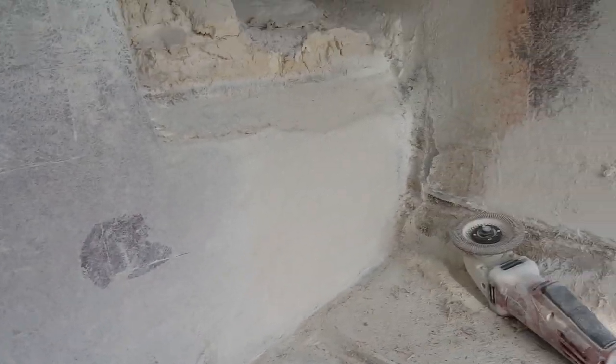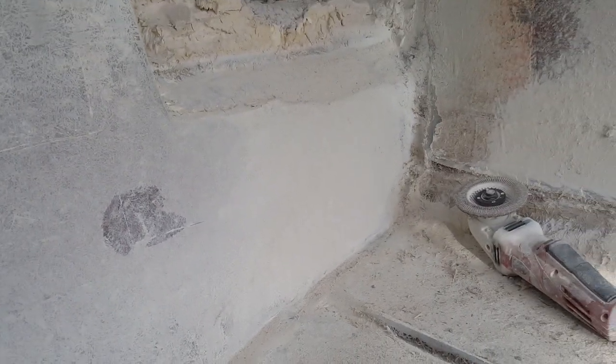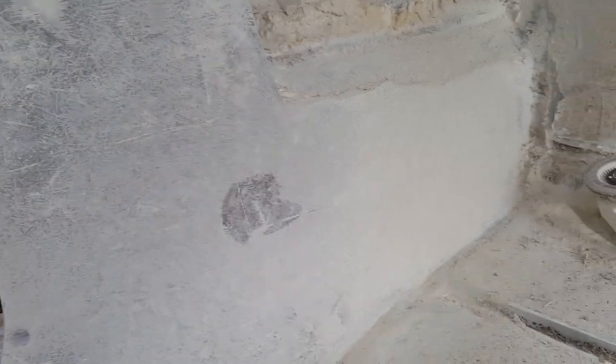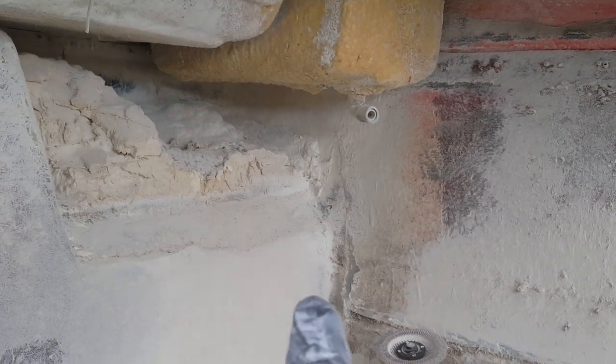It looks really white in here because the entire area is coated in fiberglass dust. This is why it's so important to have good personal protective gear on — during this phase it gets very dusty. What we have now is all that old residual wood removed from the transom. The only thing left to do in that corner is to miter off those rough edges.